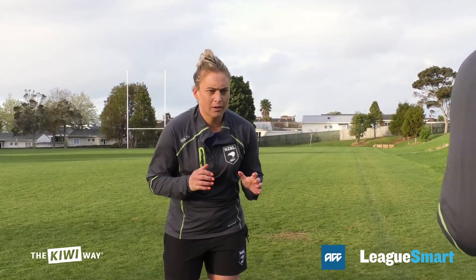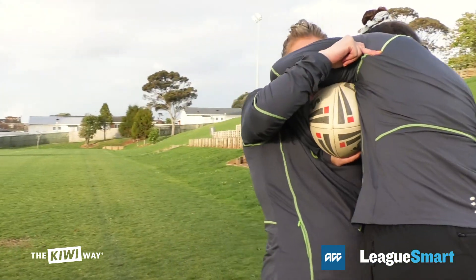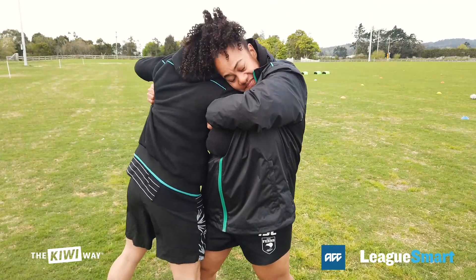Practising safe tackle technique is essential in building your confidence and enjoyment of the game as well as avoiding injury. It is not as complicated as you may think if you follow the simple acronym.